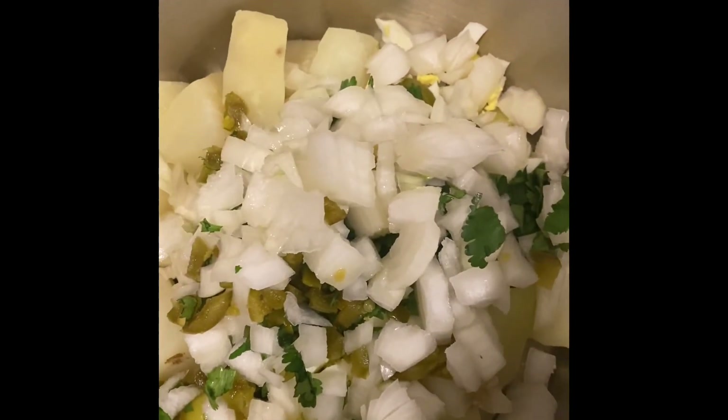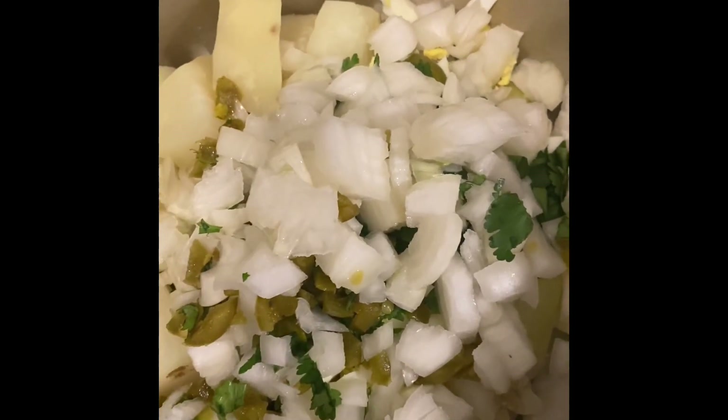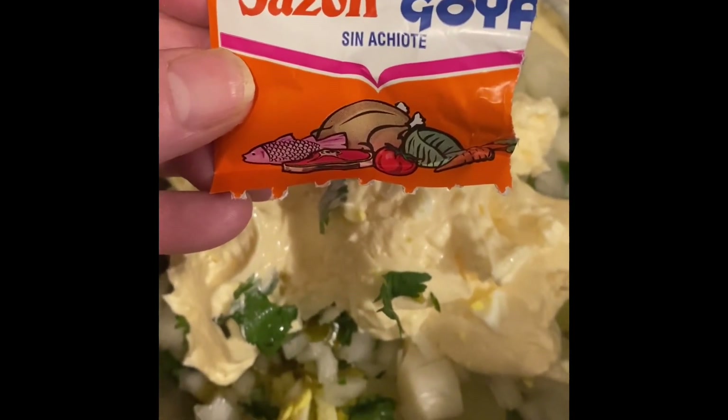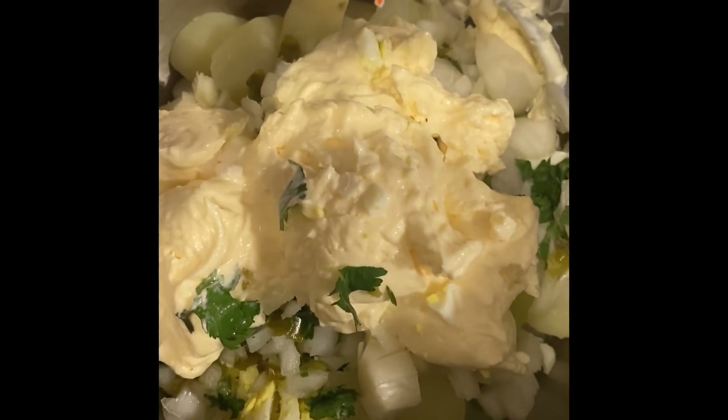If you see something like that, just bypass it. Another thing I added was a package of sazón — sin color, meaning without the color. This is more of a seasoning, a flavor.